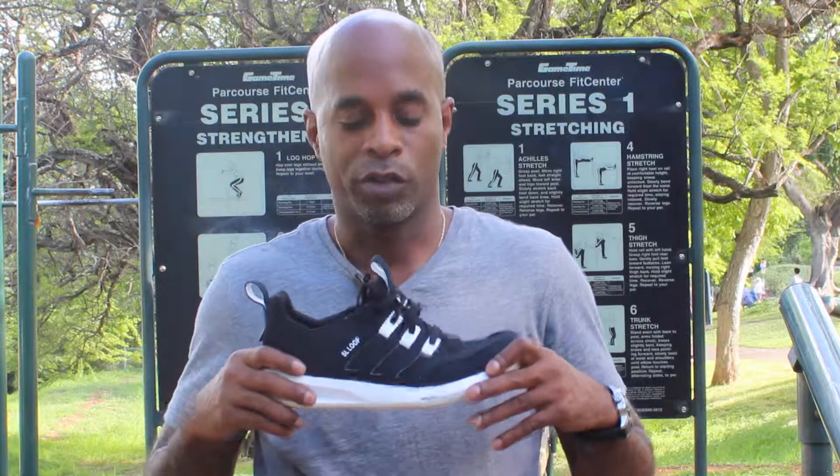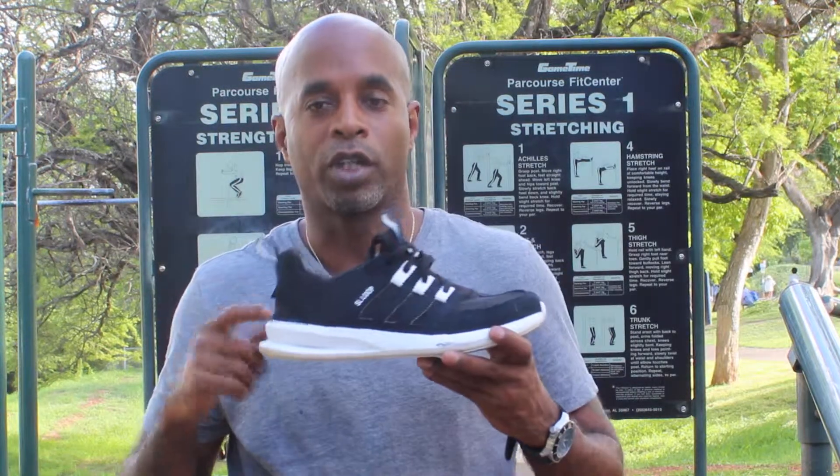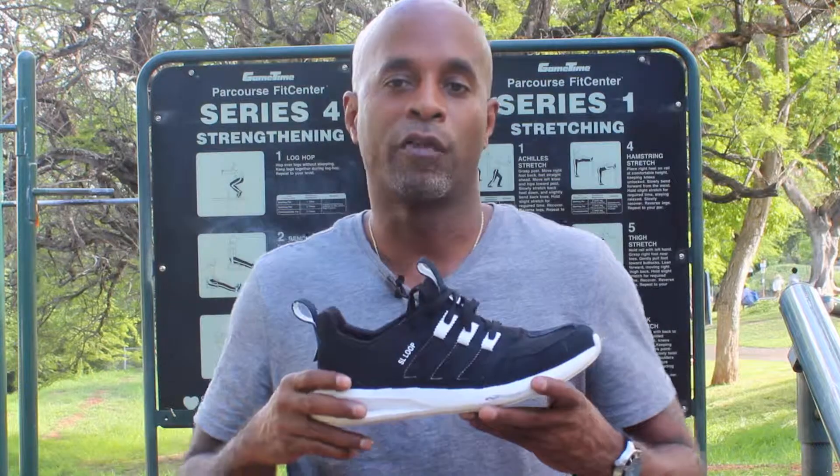Adidas SL Loop — I like this shoe. It's real comfortable, snug, flexible, and lightweight. Go check it out. See you guys later — In the Field with CJ.